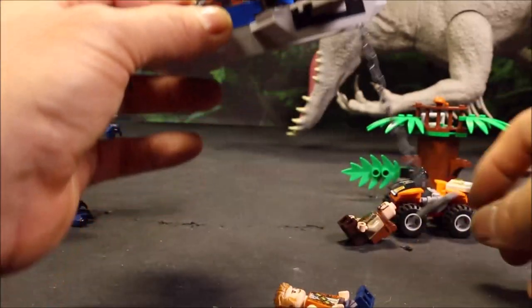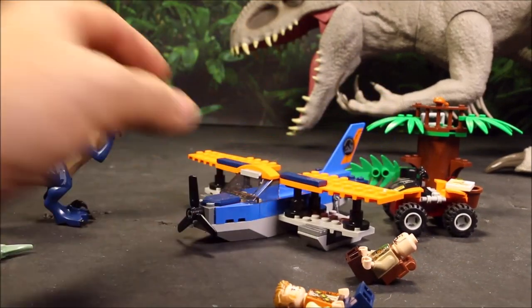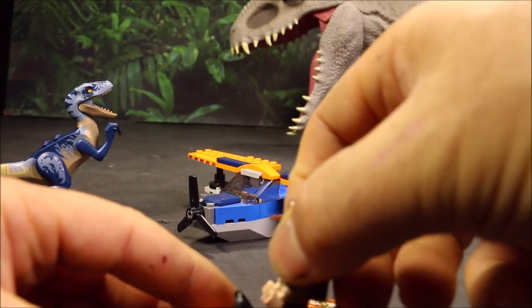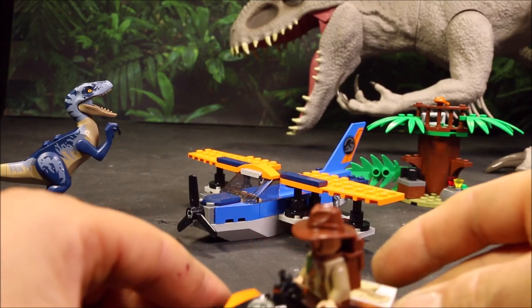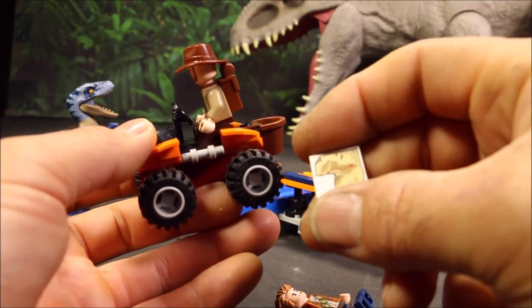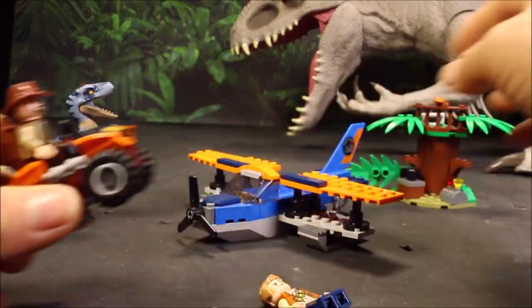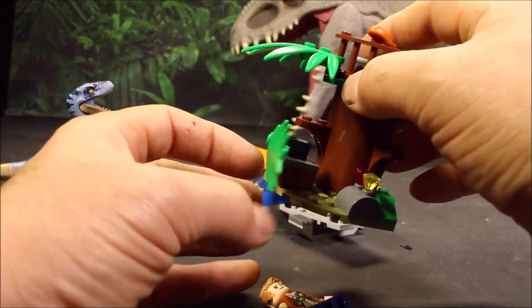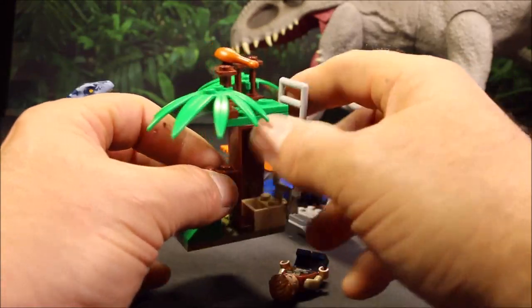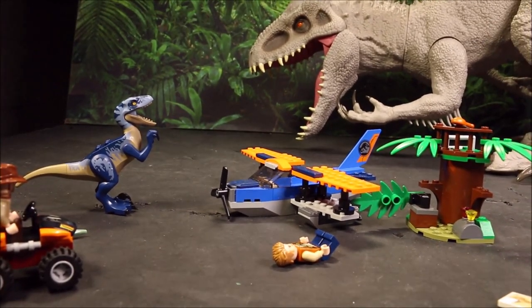You've got this grab bar so Owen could fly over and save Sinjin before the Velociraptor eats him! And then it comes with this cool little ATV, which the character could either sit down or stand up with a map. It is just a map — I thought it showed a dinosaur, but it doesn't. The cool little ATV also comes with this tree that has movable parts, and it almost looks like some type of a trap.